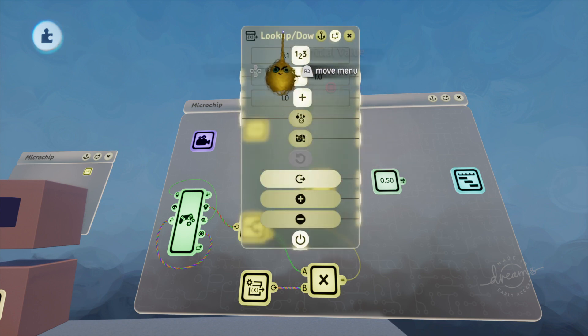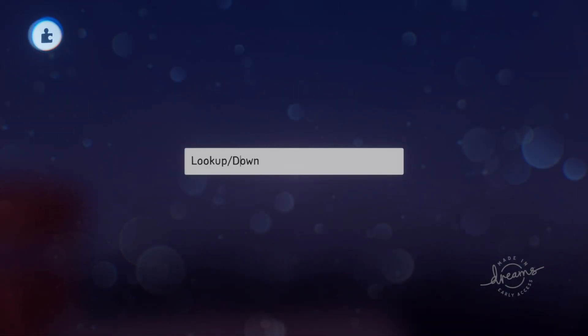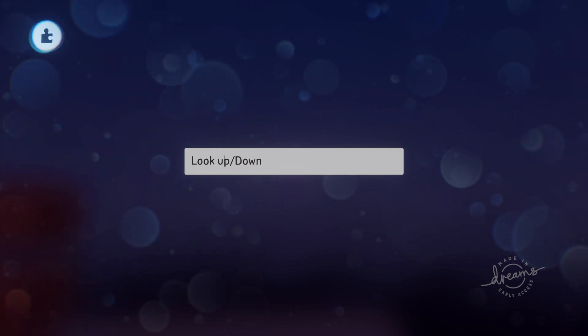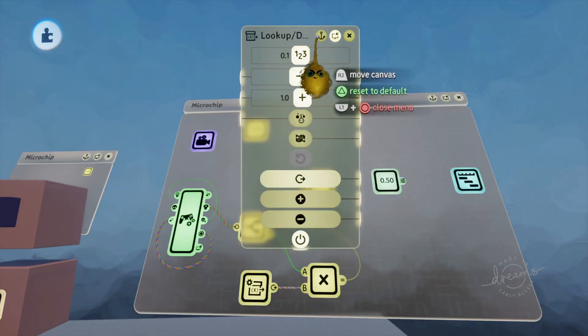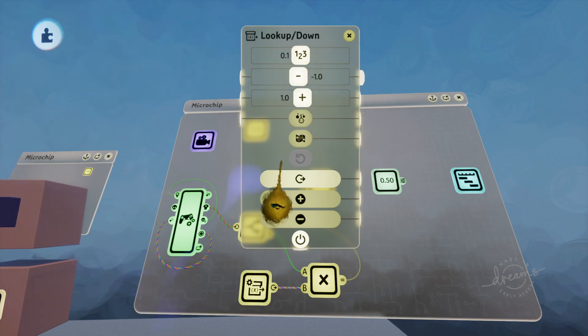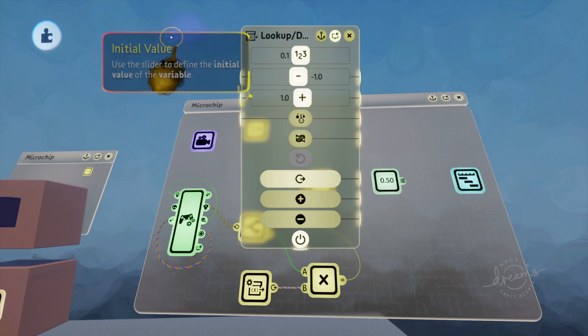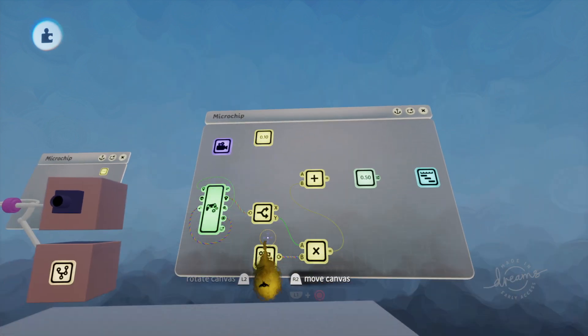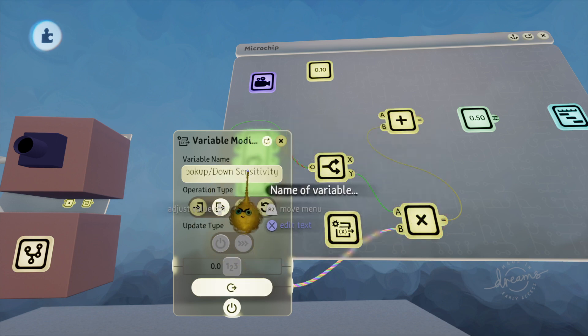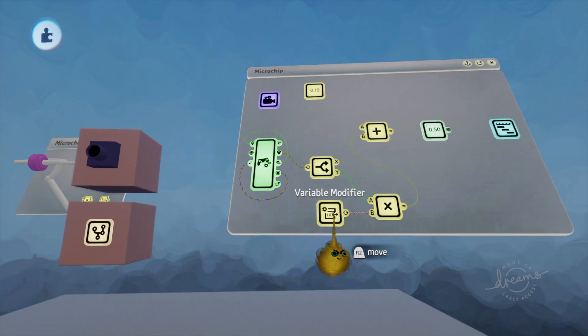The whole point of this is: first create a variable. I named it 'look up/down' — you can name it whatever you want. Give it a minimum value of negative one to one, basically the same range as what the right stick gives you. The initial value is going to be point one. Get yourself a variable modifier, hit up on the D-pad, and cycle through to look up/down.